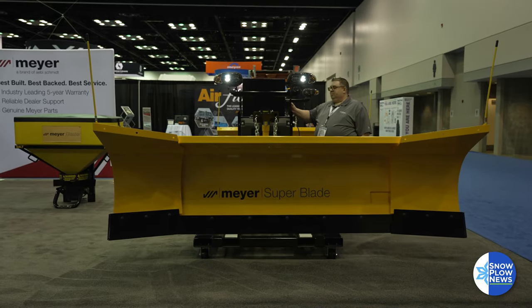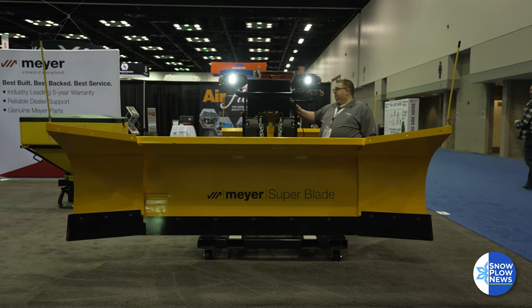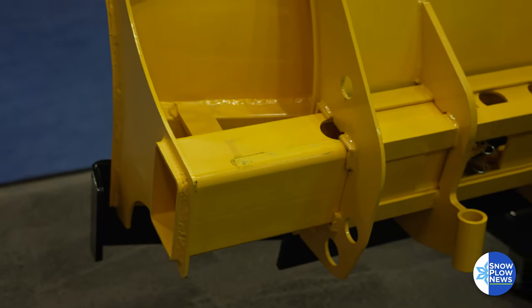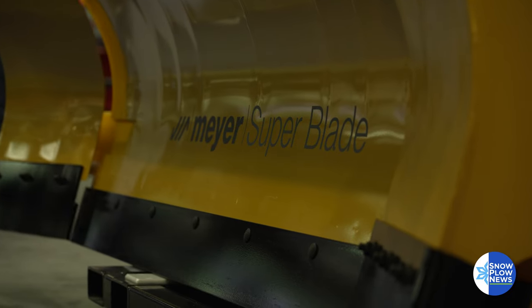The other thing is the way it's valved hydraulically — you can feather out and go from eight feet all the way out to ten feet with the press of one button, and you can bring them in together as one button, or you can feather them anywhere in between, so you can be very surgical when you're plowing lots.